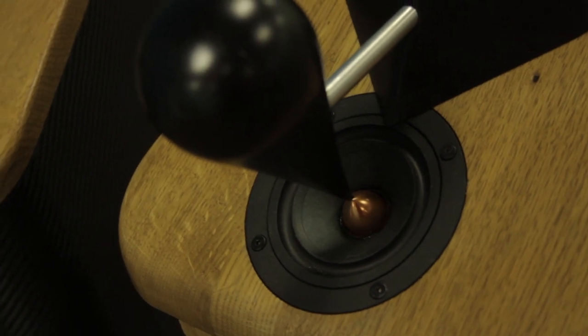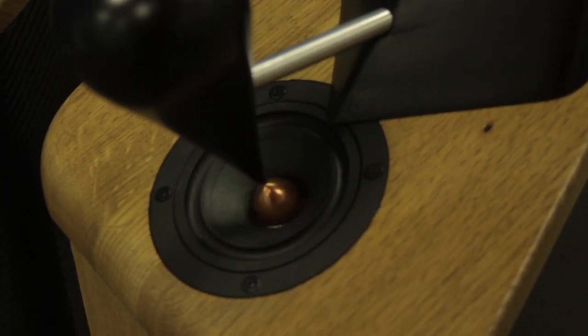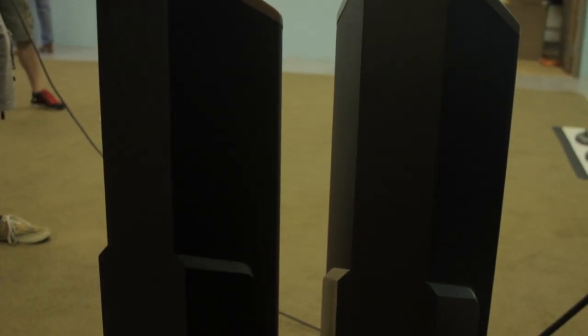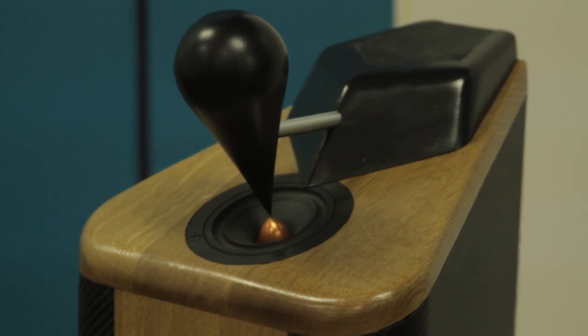This is an idea for a speaker I've been thinking about for quite a while. This design uses an acoustic lens and an acoustic reflector to create a semi-omnidirectional sound field — a more equal power response in the room. Crossover frequency is about 1,000 hertz, and it's all 6 dB per octave first-order network with basically no other corrections. It's a very simple crossover: three components — a capacitor, inductor, and a resistor.